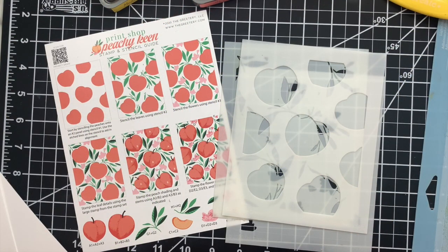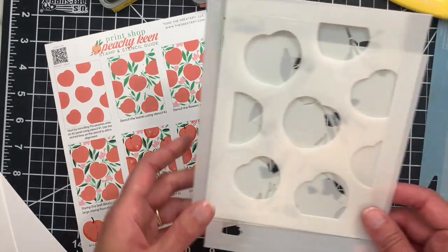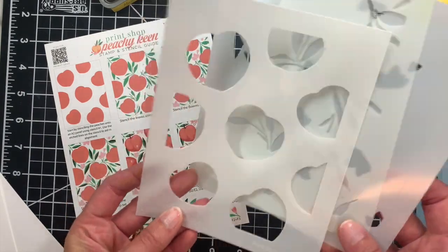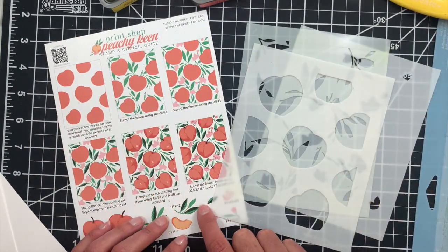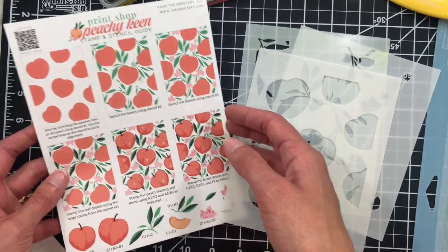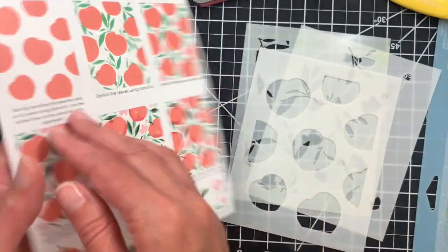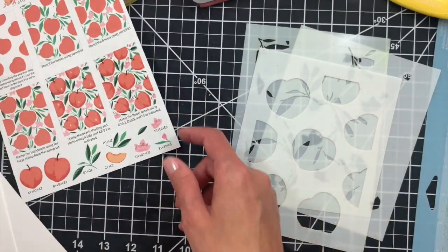We're going to start by creating a background using the stamp and stencil combo. There are three stencils included in the set — steps one, two, and three — which are labeled in the etching on each stencil up in the corner so you can see the various steps. There's also a stamp and stencil guide included in the set. Look for this tucked inside your package along with the stamps and stencils. It's kind of easy to miss so make sure you keep an eye out for it. It'll be facing backwards inside your package.